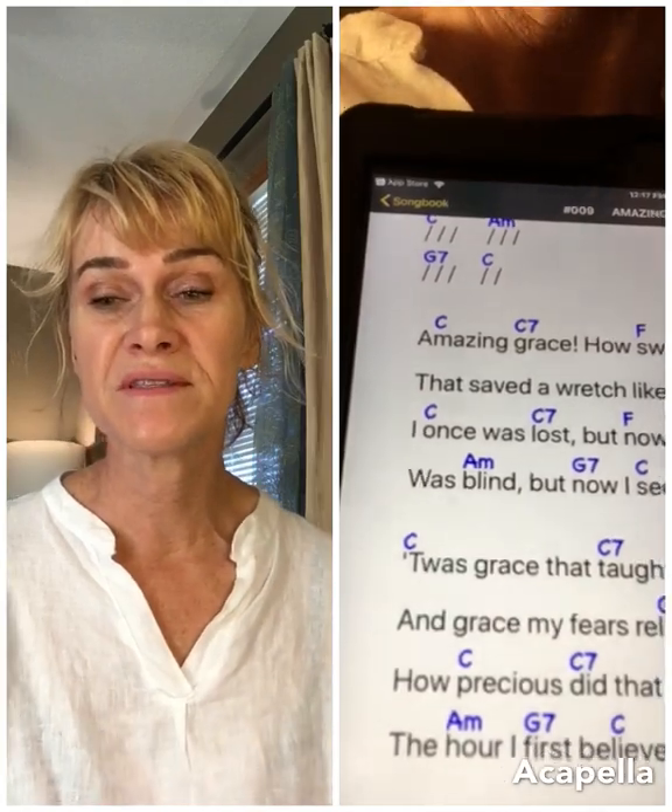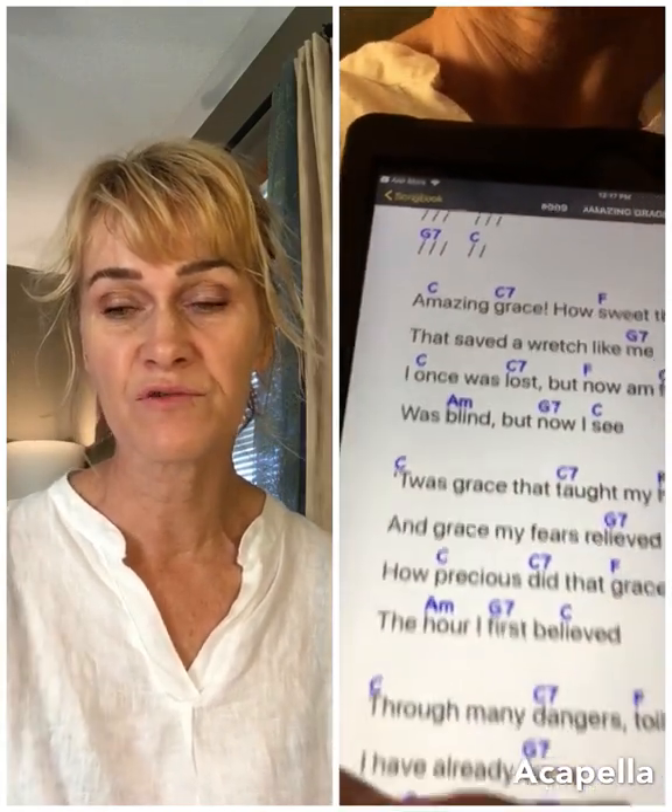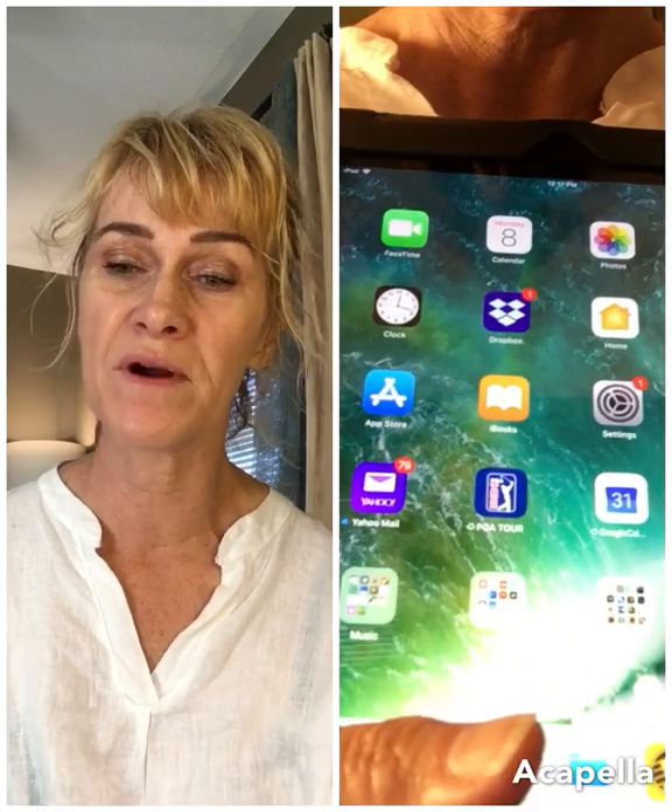It makes it super easy to access all your songs and have them scroll beautifully at a jam or at home.